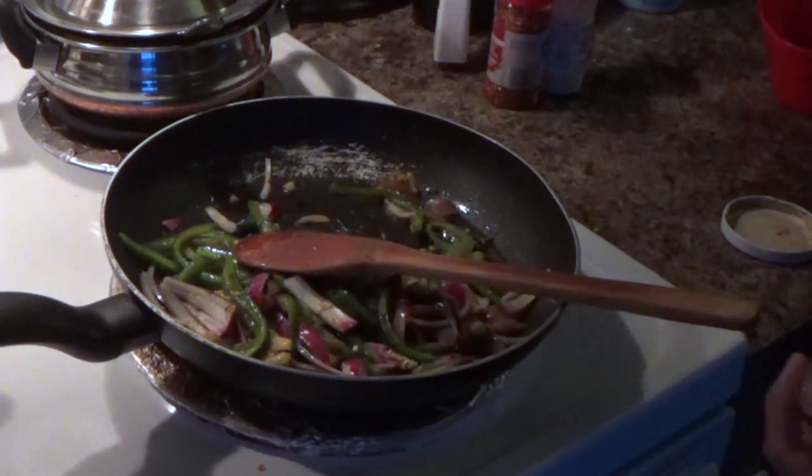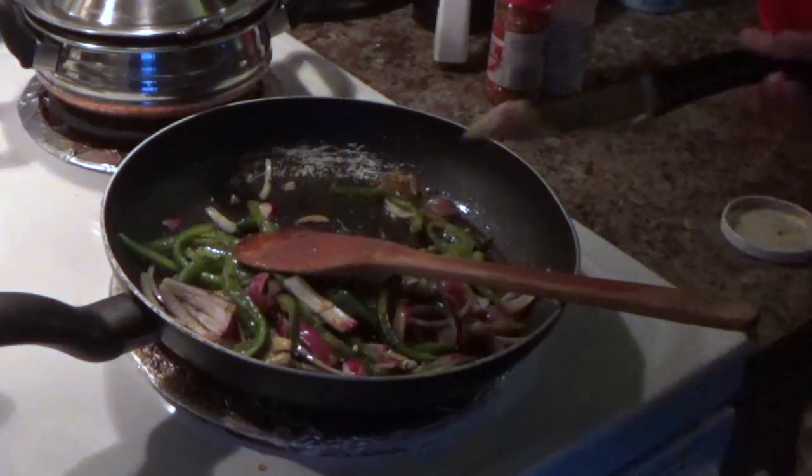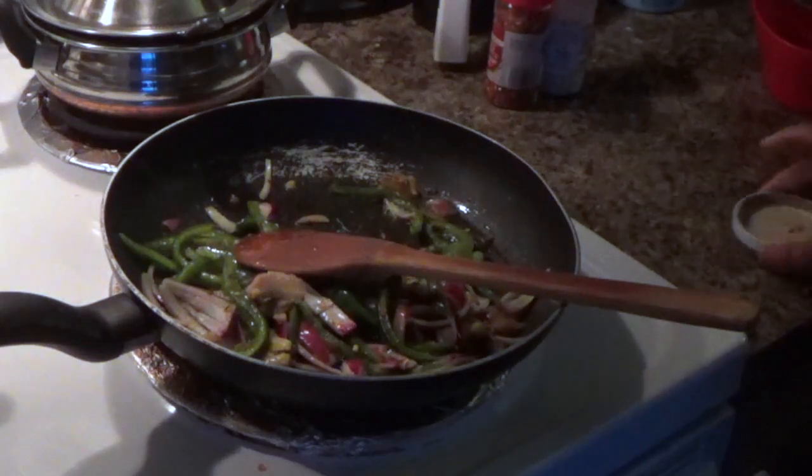I am going to add half a tablespoon of alam welli paste, and a little bit of masala.